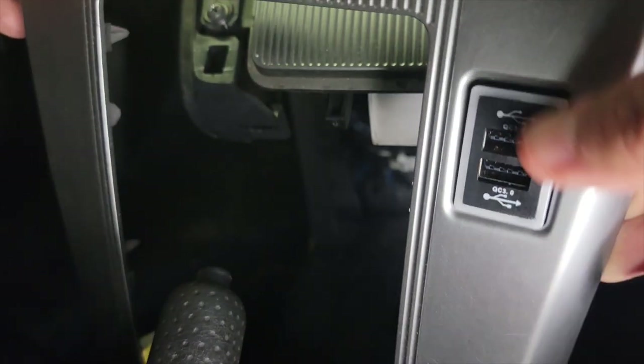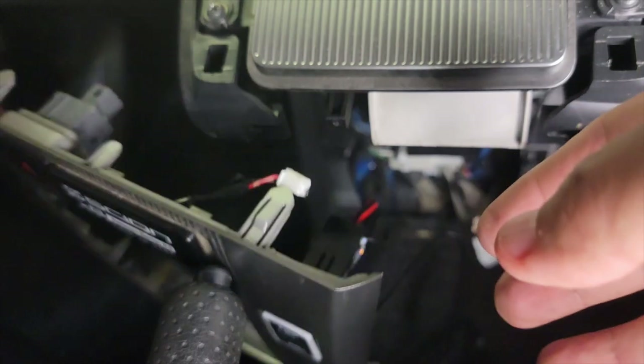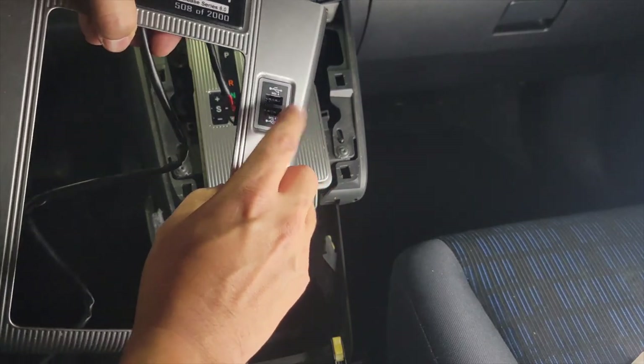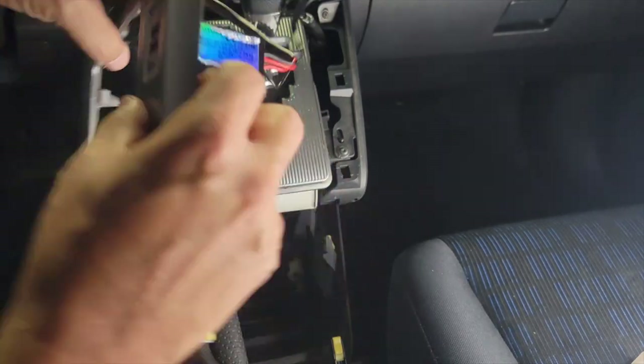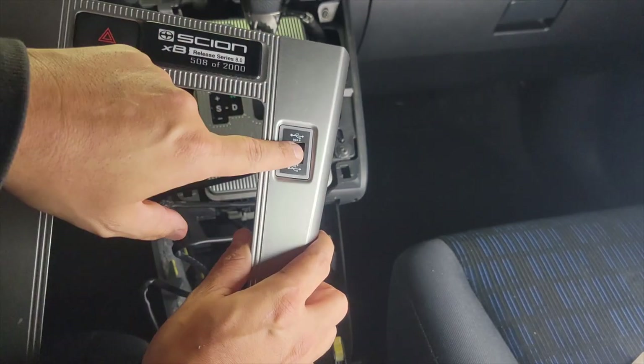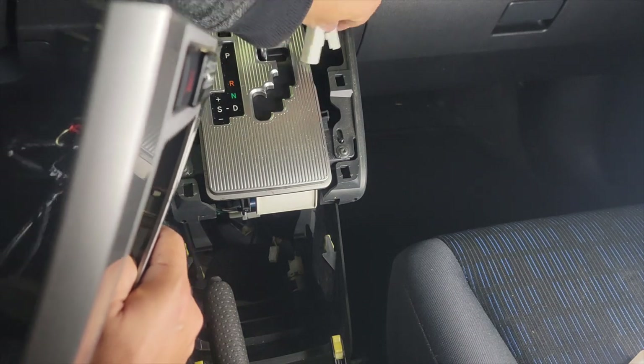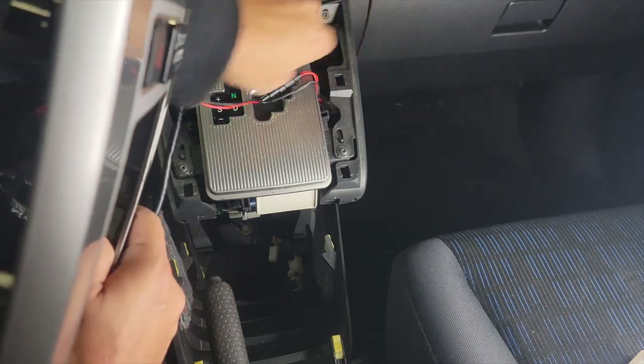Now that we've got it on, just like that, we'll connect this to the cigarette lighter. So make sure that once you put this USB here — as you can see, it's now in — that you run these wires through here. You want to feed these wires through the top.